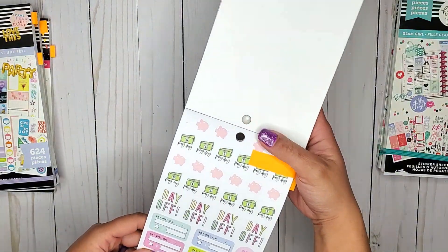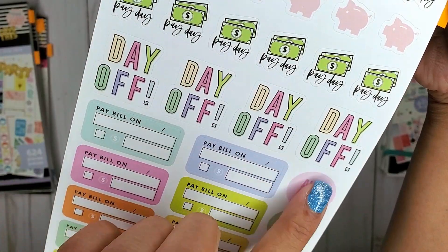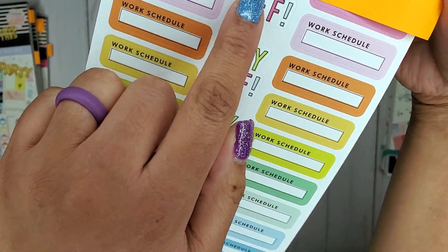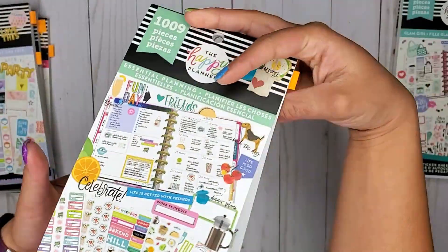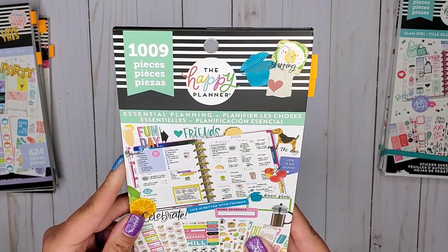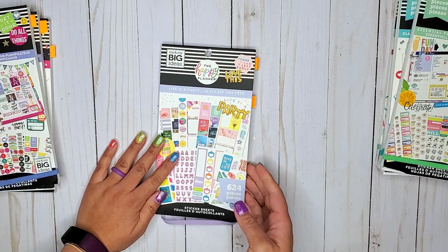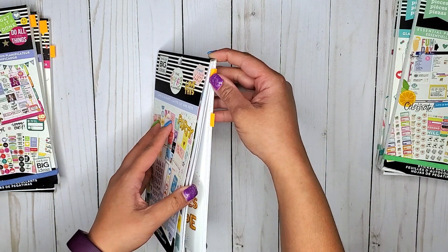In Essential Planning there are actually two pages. We have these day off stickers which are super fun and colorful, and then on another page we have more of them, and these ones are a little bit smaller than the first ones. So that is in Essential Planning.